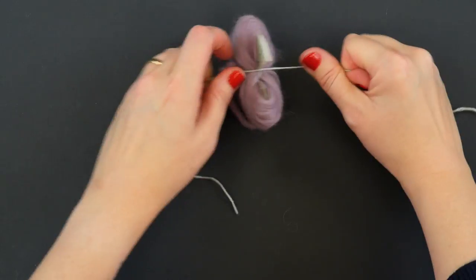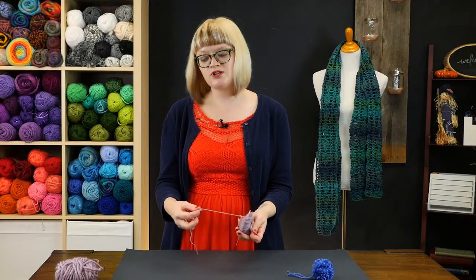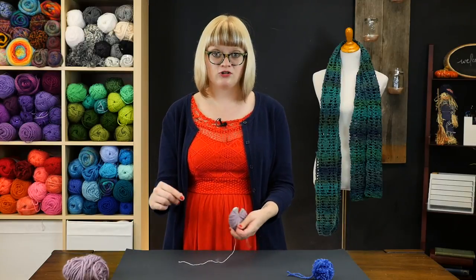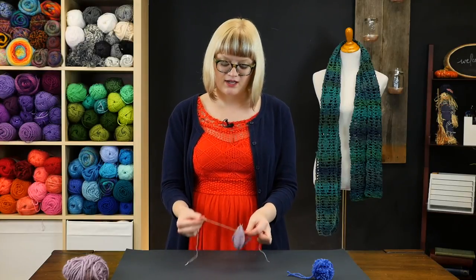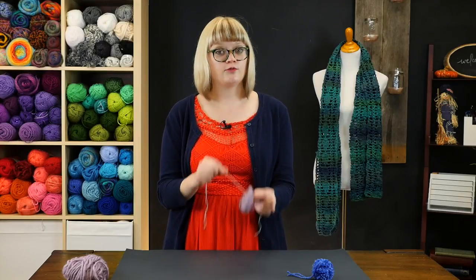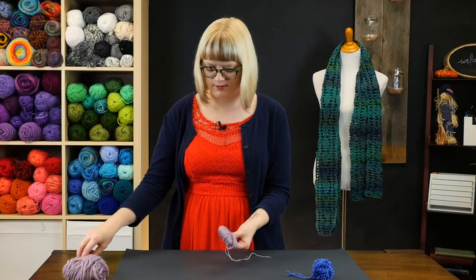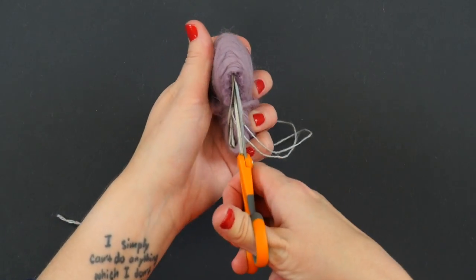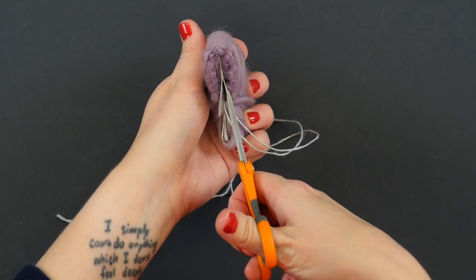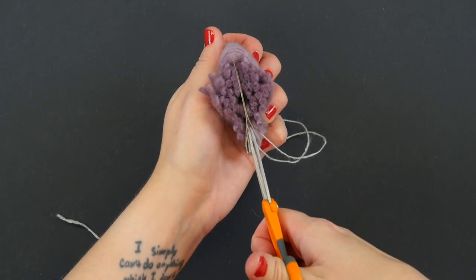Using this extra sturdy yarn comes in really handy right here, because sometimes if you use a thinner yarn it can pull apart when you're trying to secure your pom pom and ruin everything. So in addition to getting a nice tight knot, the sturdy string helps it not fall apart. Once we've got that knot all set, we're going to grab our scissors and cut right in between both layers of cardboard to make our pom pom open up and bloom.